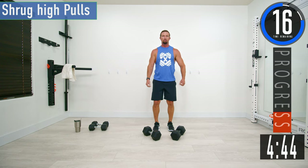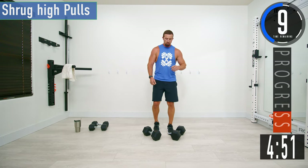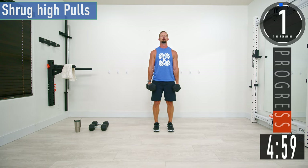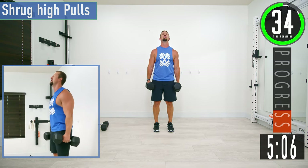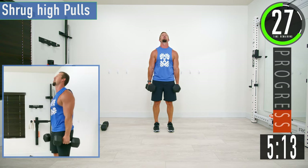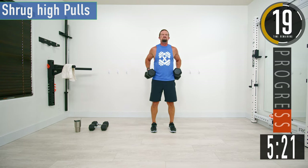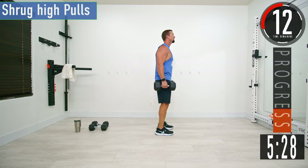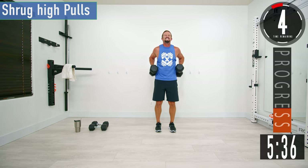Next we're going into the shrug high pull. Get the shrug, then kick your elbows straight back and try to pull it up as high as you can. You may need to lower your weights just a little bit. Get the shrug, then the high pull. Remember, don't strain the neck. Really kick those elbows back.